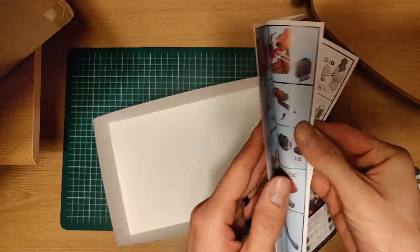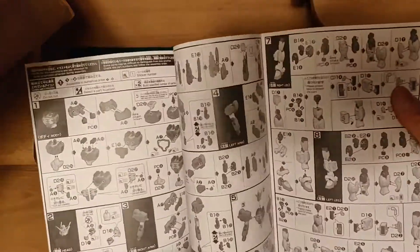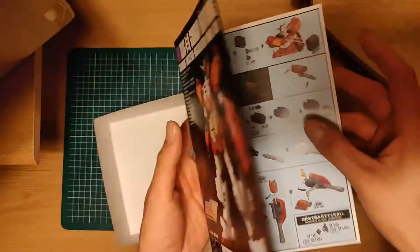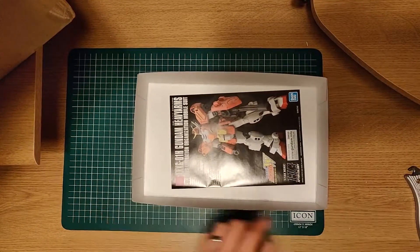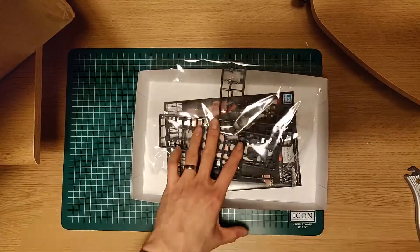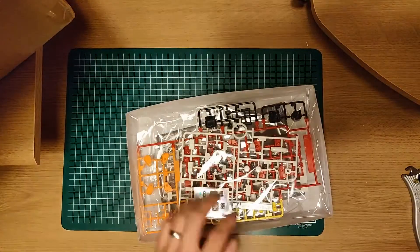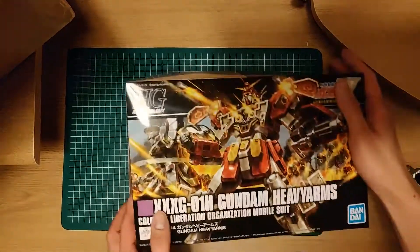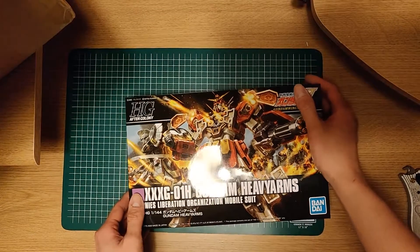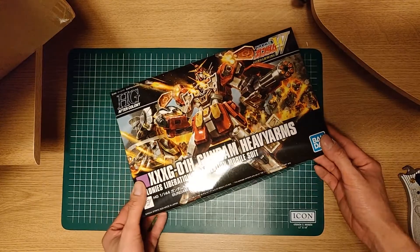See, we got the manual. This looks so cool. You know, Gunwing was actually one of my first TV shows to actually watch, and it aired on Toonami back in 2000. I loved it very much — watched it dubbed. And Heavy Arms was actually probably my second or third favourite.